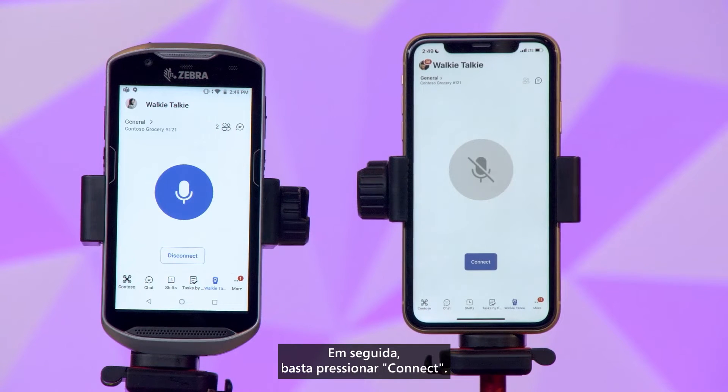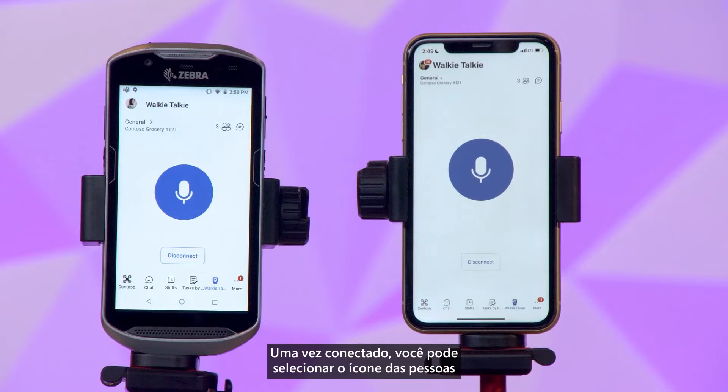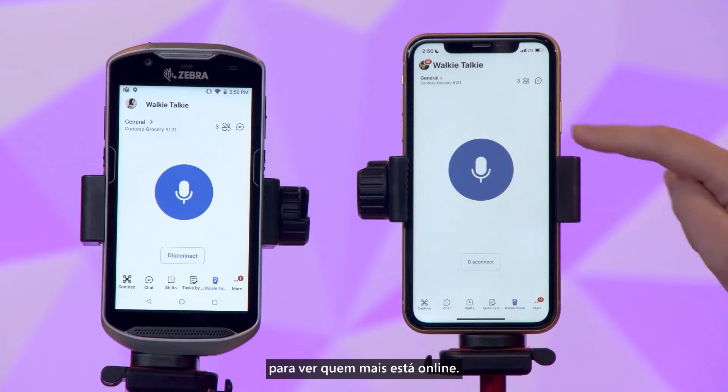Then simply press connect. Once connected, you can select the people icon to see who else is available.